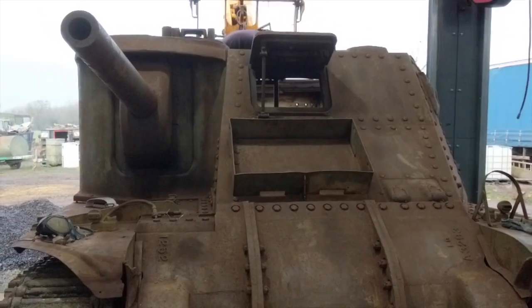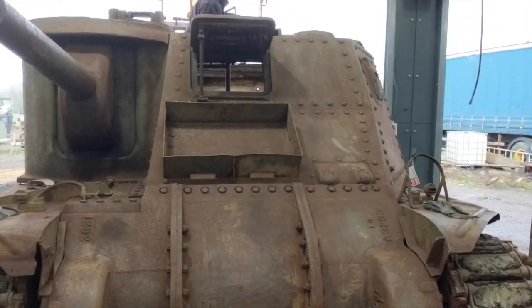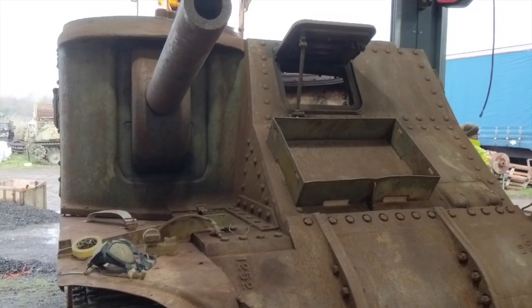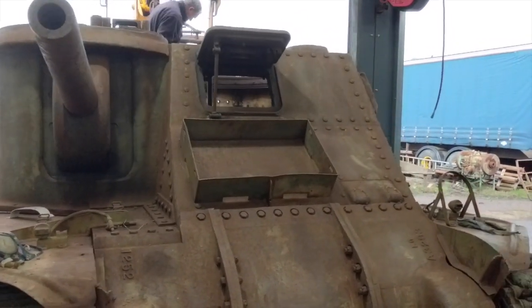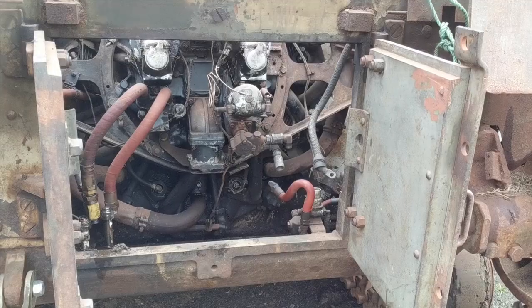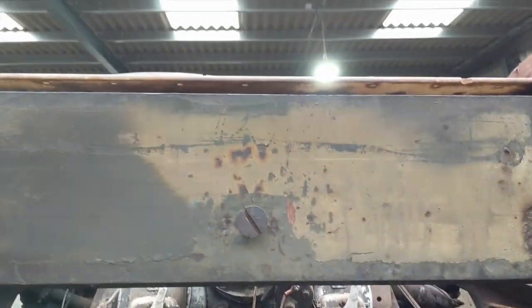This is actually currently the only Lee in the country - in the United Kingdom. This is the only one that we currently know of, and that anyone we've asked knows of. There are a few Grants in the country which are very similar to the Lee but a bit different, including one down at Bovington, the Tank Museum. But this is the only Lee in Great Britain at the minute of filming. And now for the fun part - getting this engine out of there.